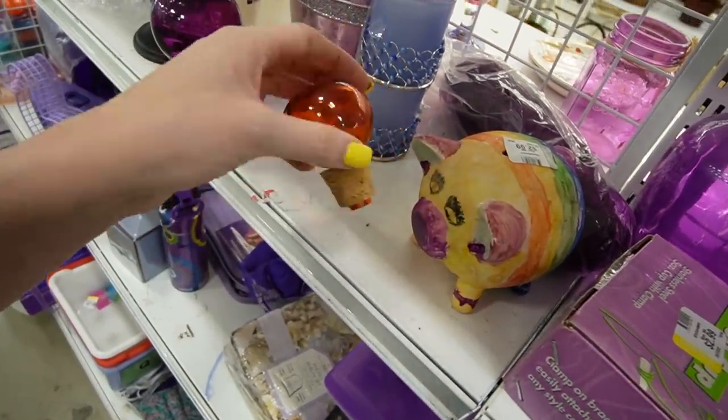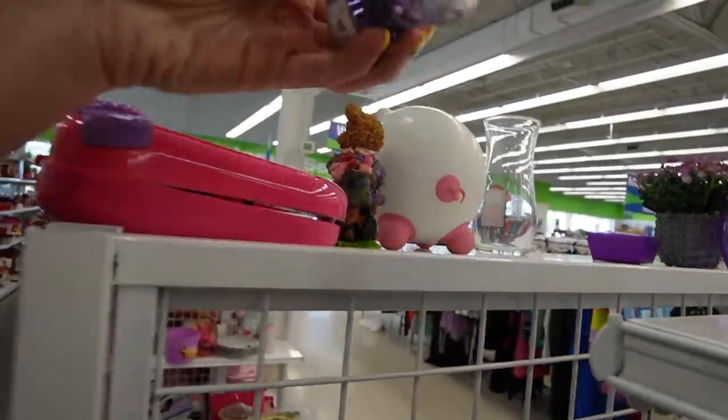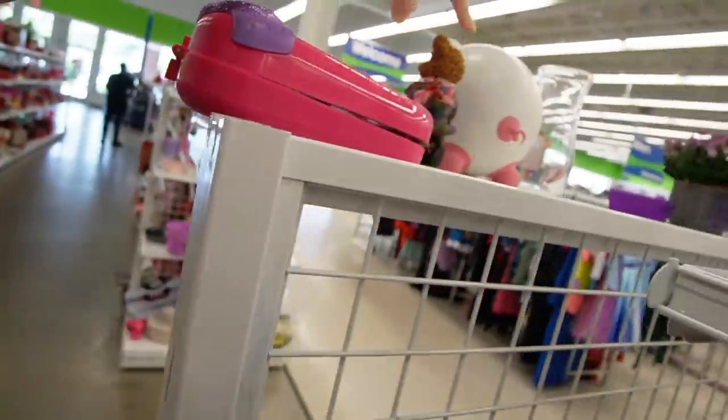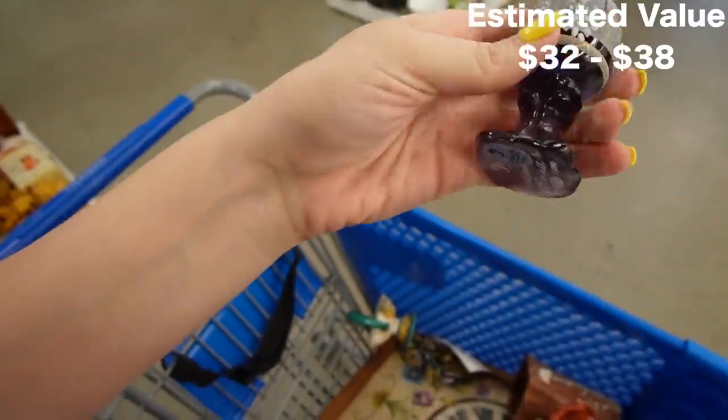These are neat — it's a shame there's no bottles to go with them. What do we have here? That looks like it could be Fenton. Yeah, hand-painted Fenton, $1.99. I was hiding behind a piggy there. That's fantastic. I don't see any chips or cracks on it.